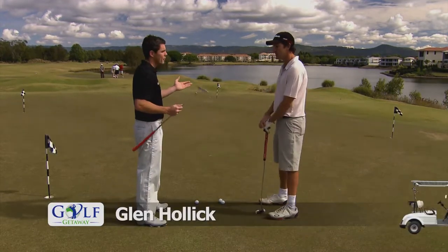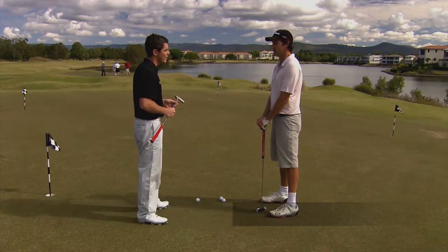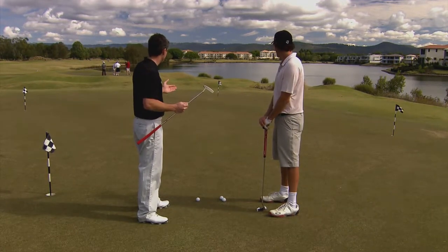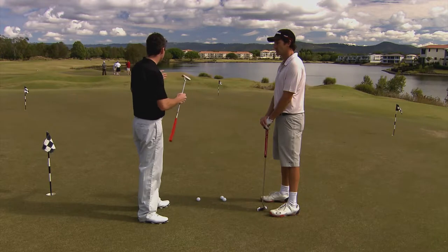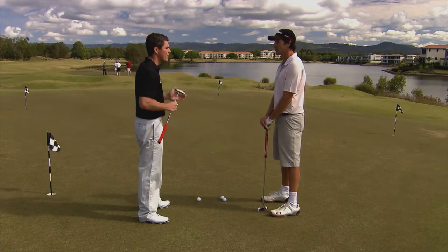Well Mary, you're spot on there. A lot of three putts do come from poor distance control on the first putt. So that's what we're going to focus on today — what we're going to do is visualize a three-foot circle around the hole, just to give ourselves a bit bigger target to focus on for our first putt.